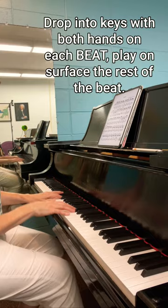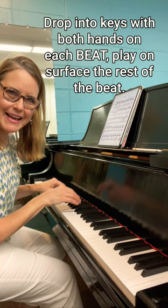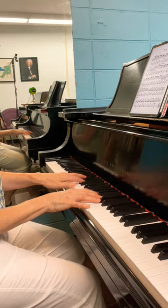So you're dropping in both hands on each beat, and then you're playing on the surface of the keys for the rest of each beat. Good luck!